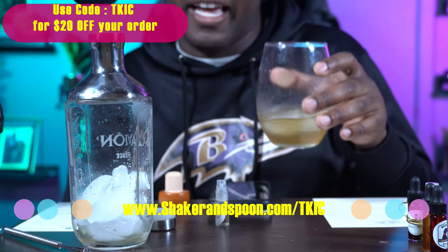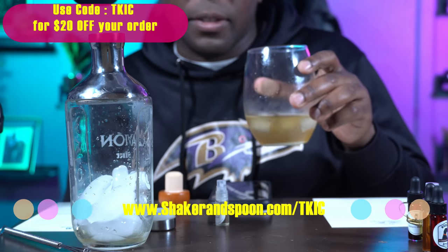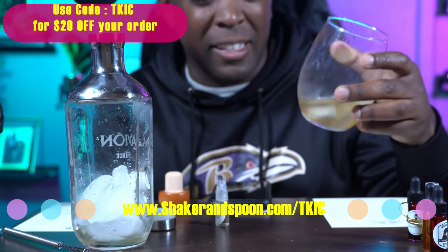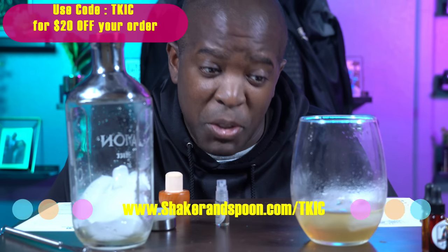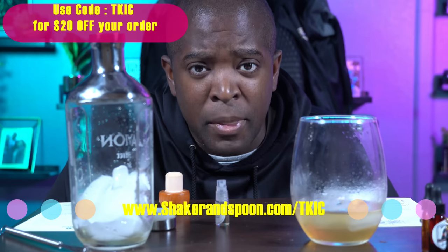We're going to call this the Raven Relaxer, because after a stressful game from the Ravens, they'll make you need one of these. Oh, that's strong. I added a little extra tequila, but it's good. You can go to ShakerAndSpoon.com and choose your favorite box so you can mix it up, probably a little better than I did. Use code TKIC for a discount.